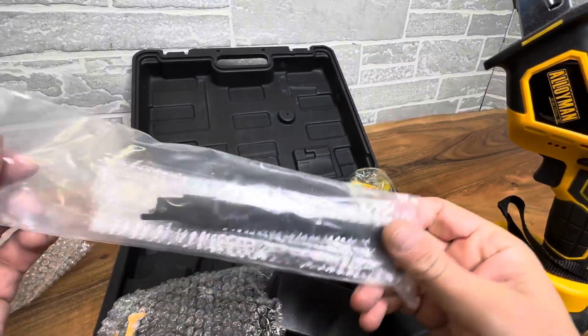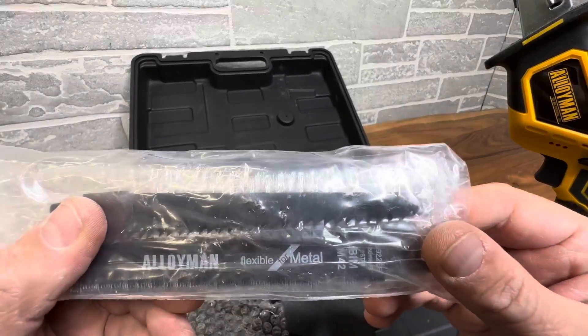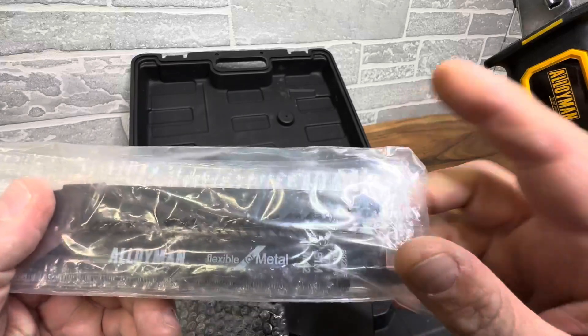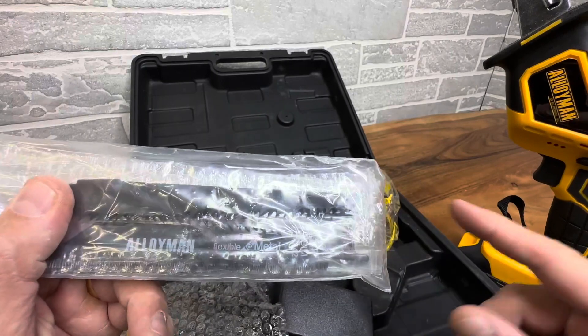I don't use this tool a lot in my life. Sometimes I do projects where I need this type of reciprocating saw — if I'm doing a little tear-out in my basement or some framing. And sometimes I even use it outdoors to prune trees and trim branches, because this will cut right through them.